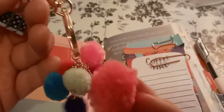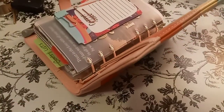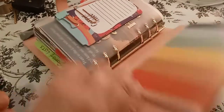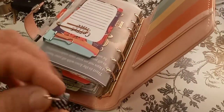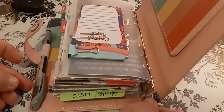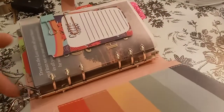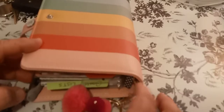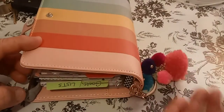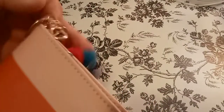I have these little pom-pom charms attached to a key ring and a lobster clasp. I want it to be a dangle and not hang on the bottom. You see this here, where you open up your planner? That's exactly where I attach it. I put this on the back side and this is the front side. All I do is attach it right there. How easy is that? You can have another one hanging here too, and it doesn't bother anything because it stays in its place. Even in my purse, it's not going to bother anything.